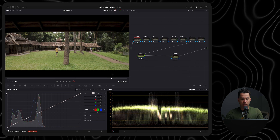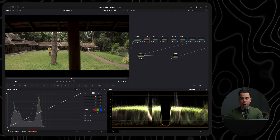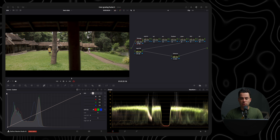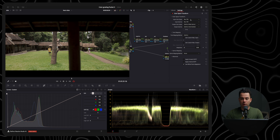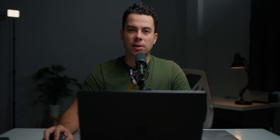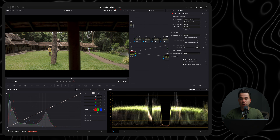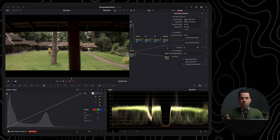Let's start with this first clip. I already have a basic node structure, but nothing is yet applied — we're going to do everything together. I have a CST in and a CST out. I'm going from Rec.709 to DaVinci Wide Gamut Intermediate. The reason I'm using Rec.709 is because D-LogM is not a true log format — it's basically a normal Rec.709 format but with less contrast and less saturation. For the CST out, I'm going from DaVinci Wide Gamut Intermediate back to Rec.709, but this time Rec.709 Type-A because I'm using a Mac computer.